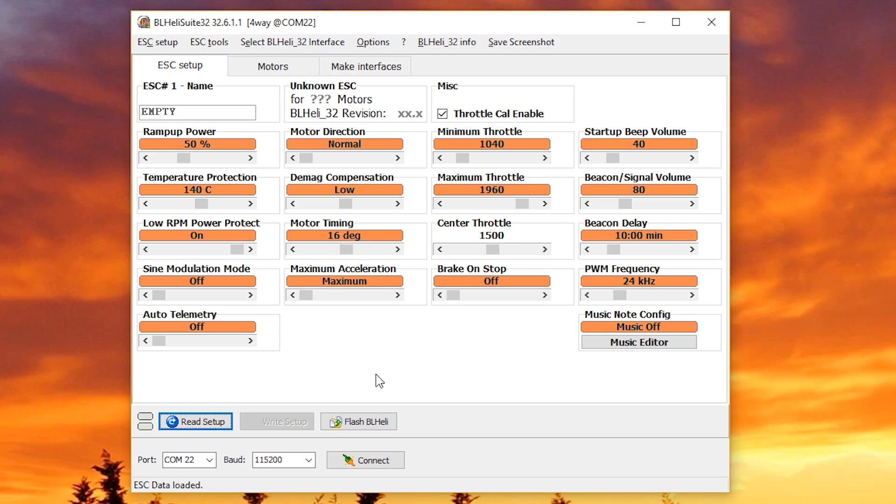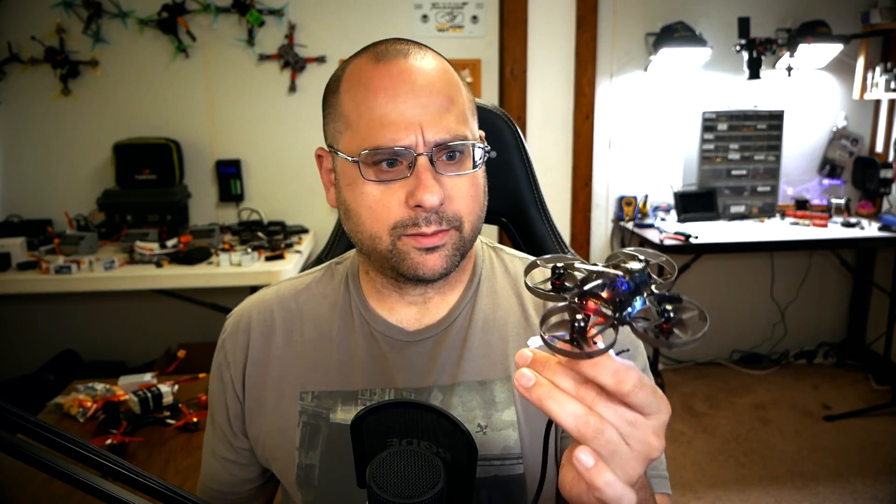So what do you have to do in Betaflight and BLHeli to get 3D mode working? First, I'm going to start in BLHeli Suite. This is BLHeli Suite 32, used for BLHeli 32 ESCs. There's a separate app for BLHeli S ESCs and older BLHeli ESCs called just BLHeli Suite. I'm actually not sure which ESC this Mobulus has on it, but we're going to find out.